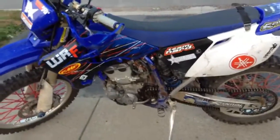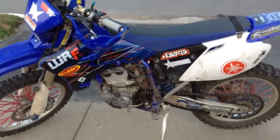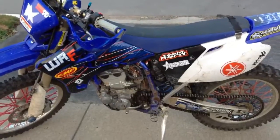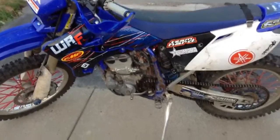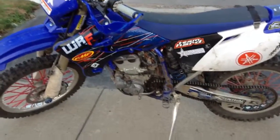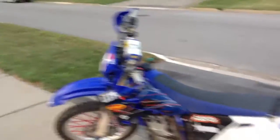I've got some jetting done in the carb — I've got a 180 main jet, 40 pilot jet I think, and a different needle. I've also got a K&N air filter in there and the FMF Power Core 4 pipe.